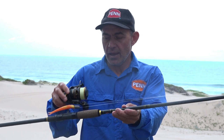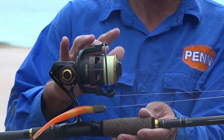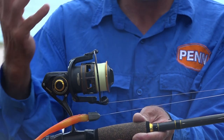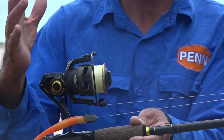I paired that with a Clash 4000 and spooled it with 20-pound Spider Wire Smooth - a very nice braid, nice and thin. It's a smooth braid as they say, and it casts extremely well, especially in difficult conditions when there's a bit of wind blowing and you've got a light lure you want to try and cast as far as possible.